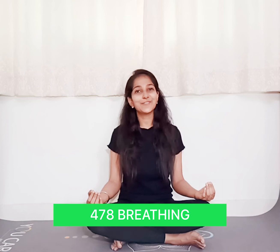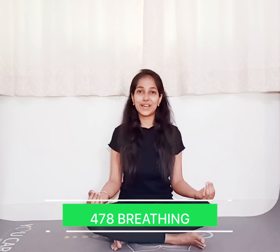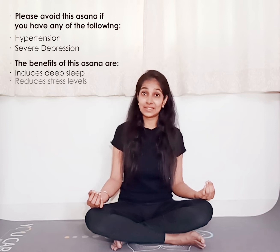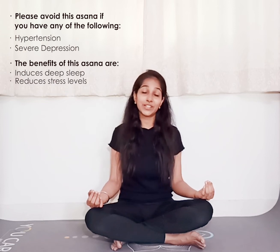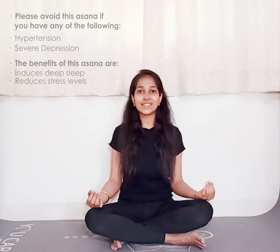Namaste. We practice 4-7-8 breathing, also called the calming breath. In this breathing technique, we inhale through the nose for four seconds, then hold the breath for seven seconds — we do not exhale here. After we hold the breath, we then exhale for a total of eight seconds. This is called 4-7-8 breathing.